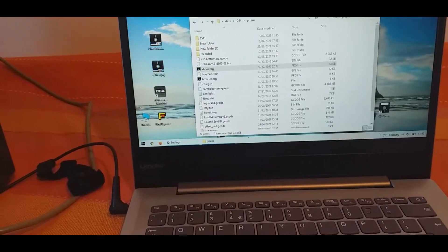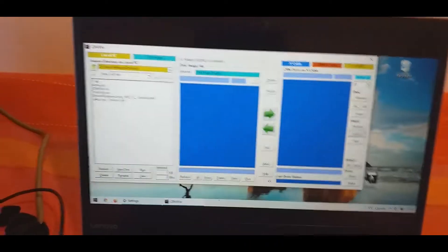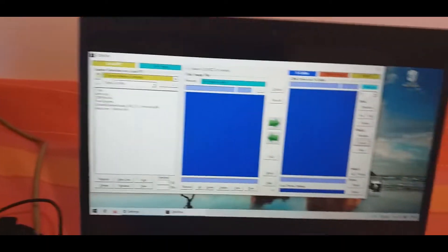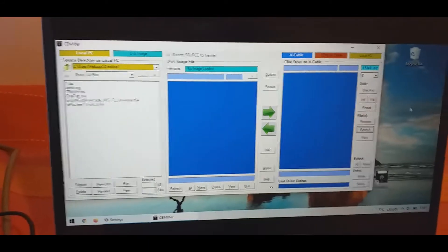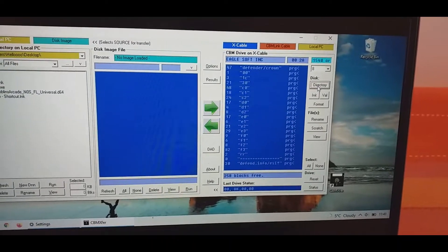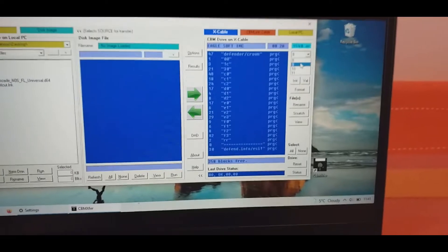Let's start up the utility — there it is. Let's take a look at what's on drive 8. It looks like we have Defender of the Crown on drive 8. Let's have a look at drive 9.